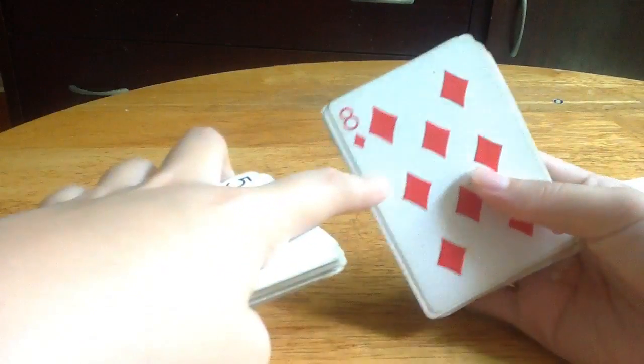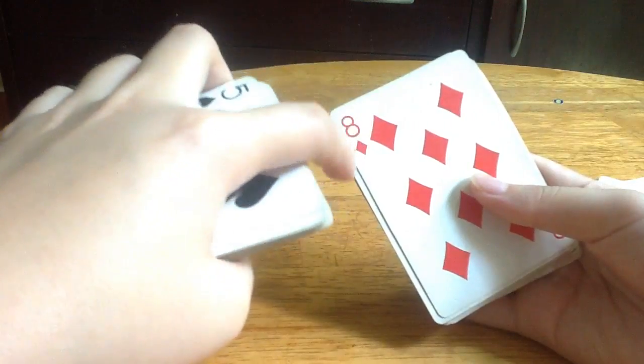When you open it up, here's the time for the new trick. So you have to put it here and look at the card which is facing here — eight diamonds.